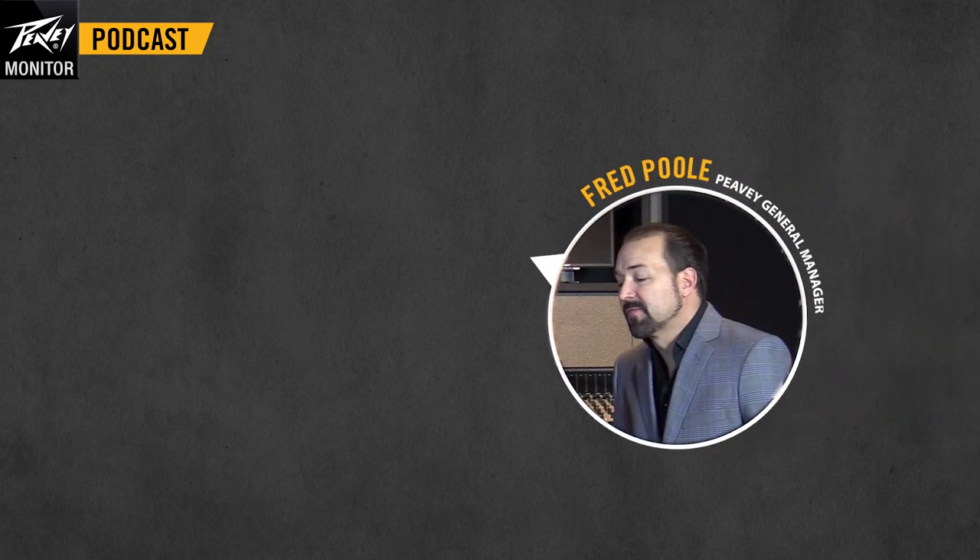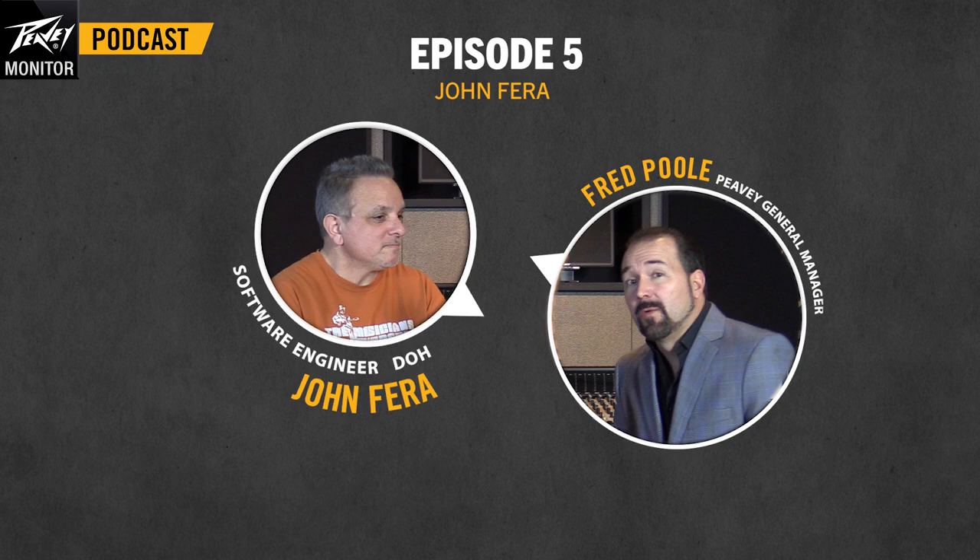Hey, this is Fred Poole here at Peavey Electronics. We're doing another podcast, and I've got John Farah with me, one of the engineers on the guitar amp design team, among a lot of other things you used to do here. Today we're going to talk a little bit about what John has done. How long have you been with Peavey, John?